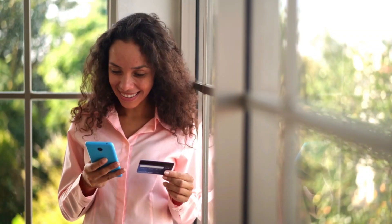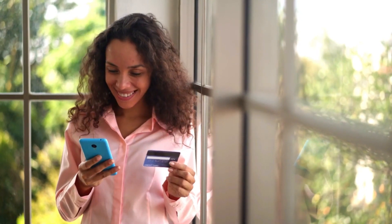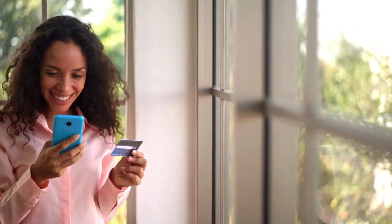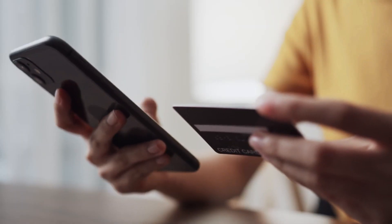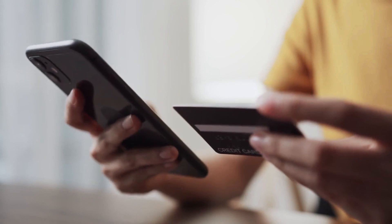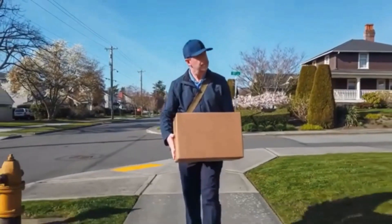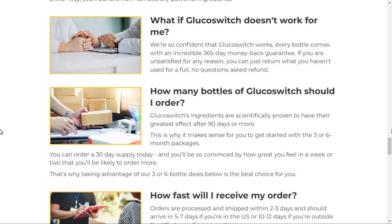So I wanted to record this video first to tell you to be careful about the website you are going to buy Glucoswitch, and also if you buy the product, do the exact treatment, take it seriously. Remember to keep in mind that your results will be very different than anyone else's because your body acts in a very unique way. I really hope this video has helped you and I also hope that Glucoswitch really does help you a lot to improve your life and many other benefits that this product promotes.